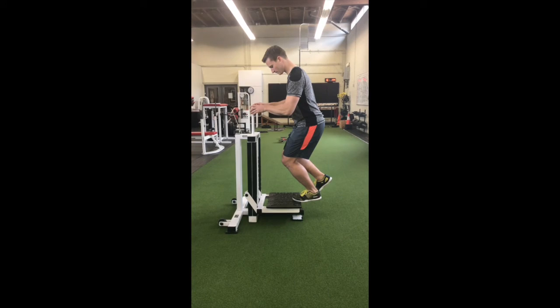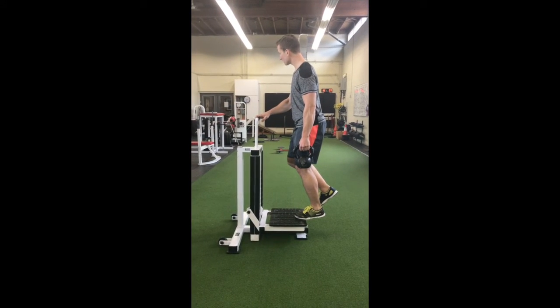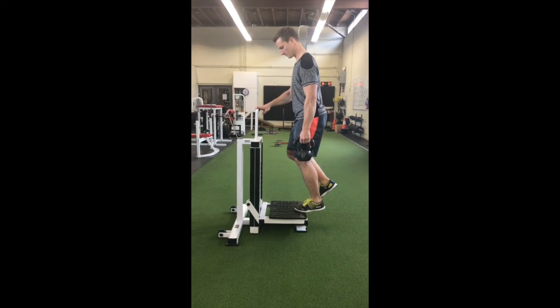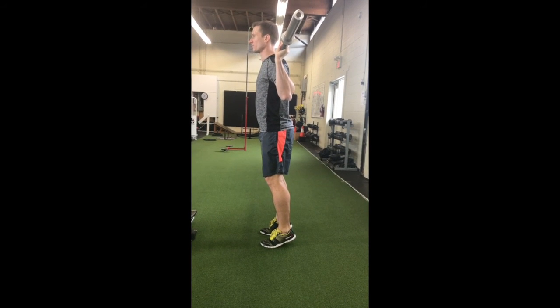In regards to exercise prescription, the typical protocol is five rounds of 45 seconds with roughly a two-minute break in between each set. This has been shown to bring down pain levels substantially, to the point that you can load a tendon that is otherwise unable to load due to pain.